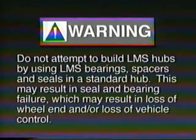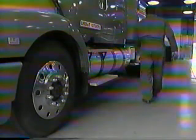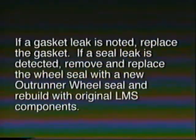With the LMS hub system, periodic inspections of the LMS hub assembly are required. Leaking wheel seals are an operational concern of today's fleet maintenance personnel. Oil-leaking wheel seals can lead to environmental damage, lubricant-soaked brake blocks and shoes, and unscheduled downtime. To help maintain the integrity of the LMS hub assembly, periodic inspections should be performed to check for leaks or any other signs of damage. Visual inspection for any damage or leakage should be performed during pre-trip inspections. Inspect the hub cap bolts and gaskets for leakage on steer axle applications. For drive axles, inspect axle shaft studs and gaskets for leakage. Inspect the seal for leakage at the ID and spindle and the seal OD to the hub bore. If a gasket leak is noted, replace the gasket. If a seal leak is detected, remove and replace the wheel seal with a new OutRunner wheel seal and rebuild with original LMS components.